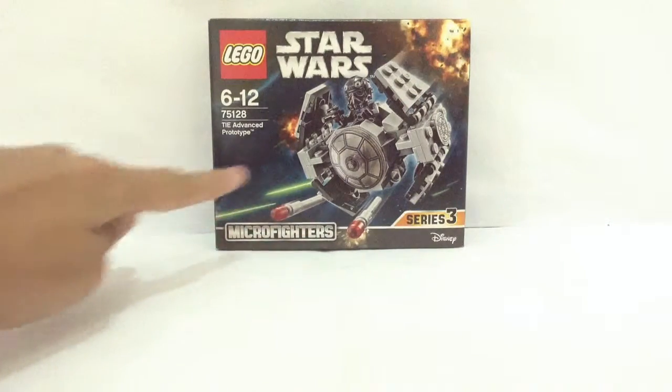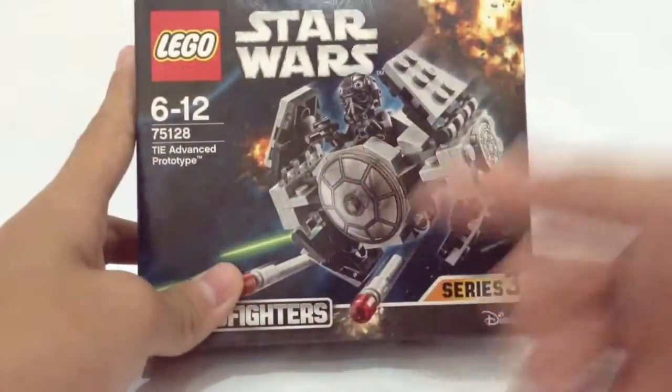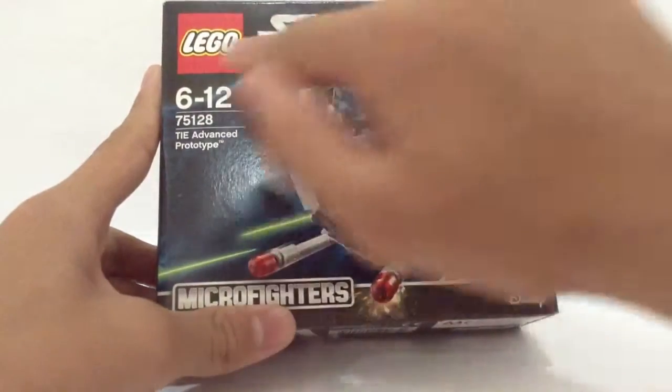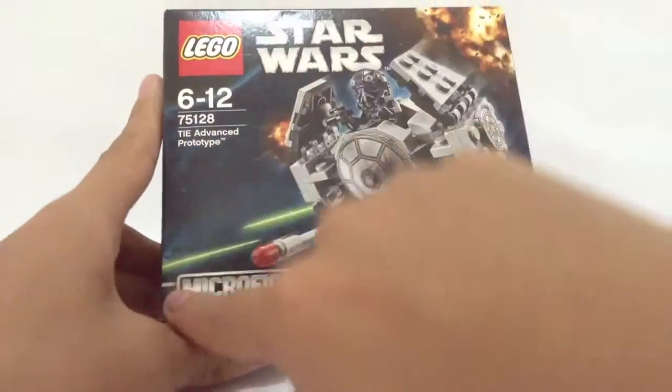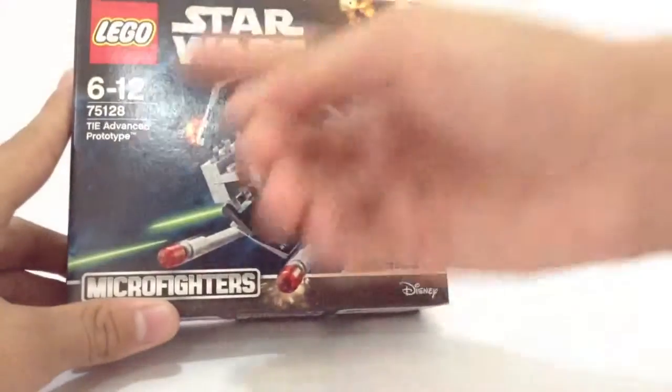Before we have a look at what's inside the box, let's have a look around the box. On the front of the box we have the Star Wars logo, the LEGO company logo, the age, the number of the set, the name of the set, the Micro Fighter logo, Series 3, the Disney logo, and the TIE Fighter looking very nice.